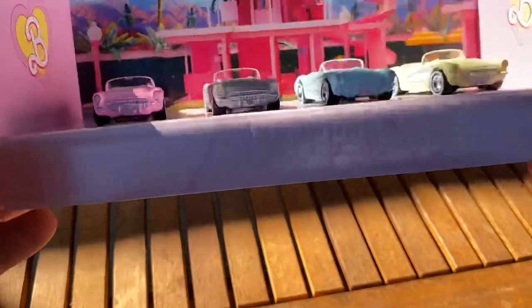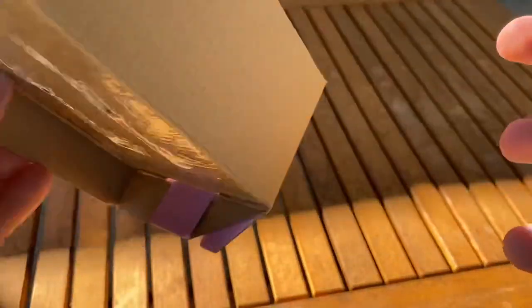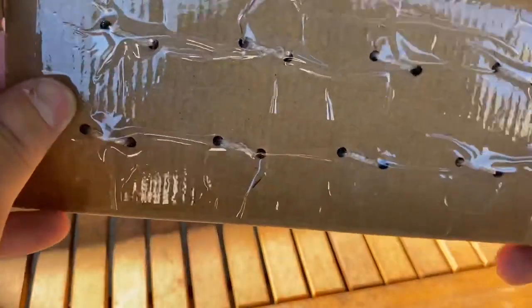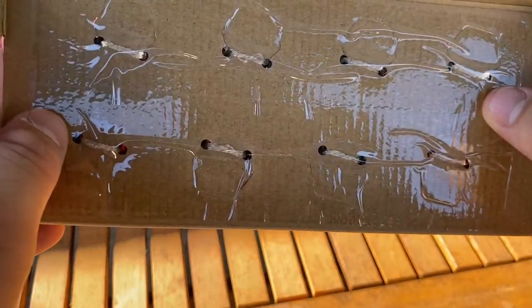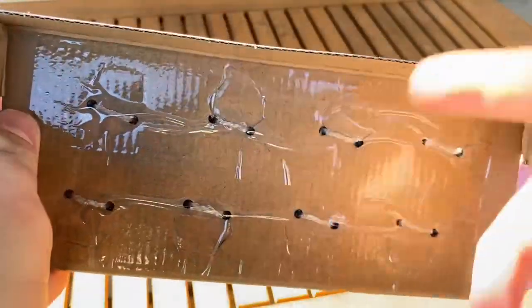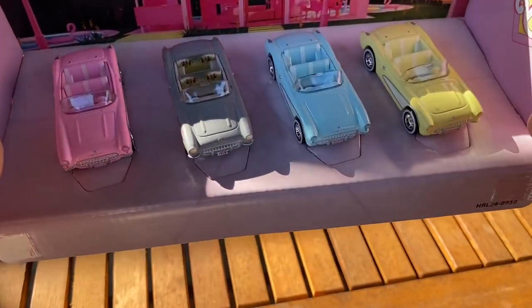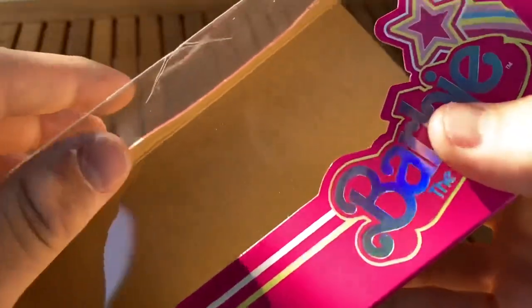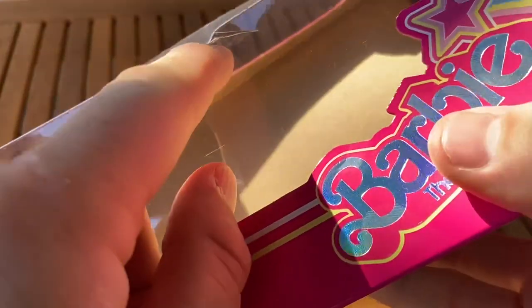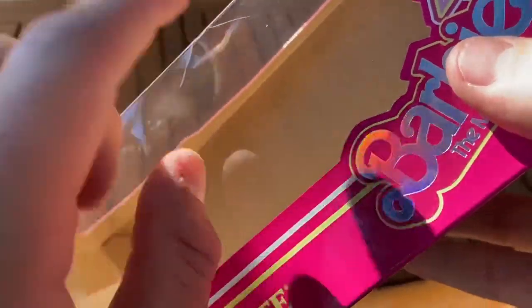Here's the packaging. It's got the Dream House there in the background, and then it's just a cardboard insert. These are rubber-banded into place, and I'm actually going to cut away to cut open these bands because it would probably take me several minutes to do it on camera. I also wanted to show this — mine came damaged. I was going to open this anyway, but there's a crack in the blister here. Not great.